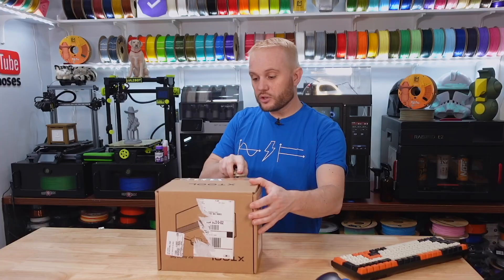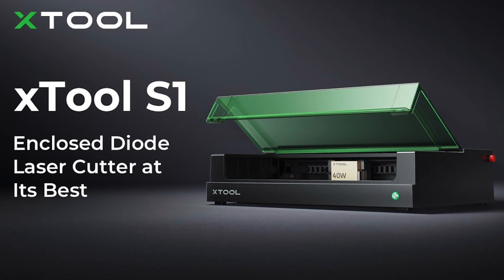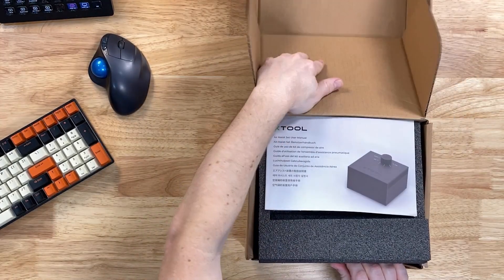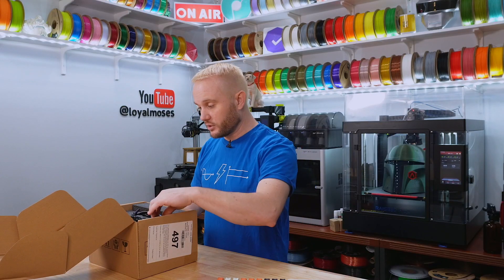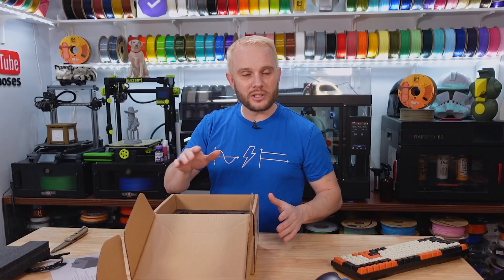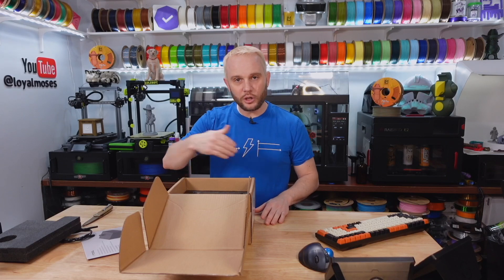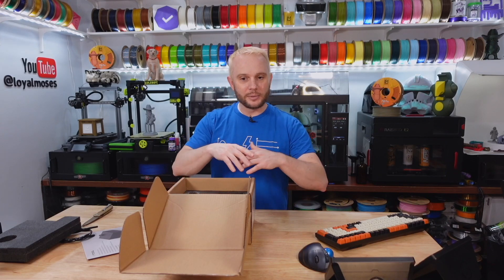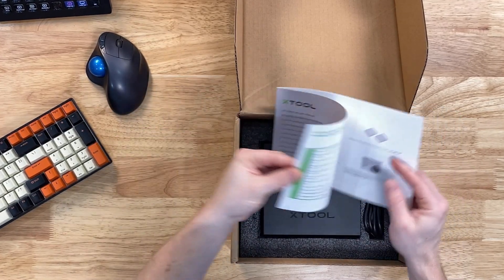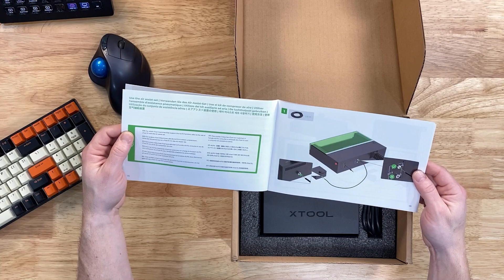This one says Xtool on it. We have an Xtool S1, which is a pretty awesome enclosed laser that Xtool sent over to us. We have some upcoming content — it's unboxed and over in Studio B. We'll be doing some fun things with that soon. This is the Air Assist module for the Xtool S1. We'll have some really fun projects coming up with the S1 to share with all of you.